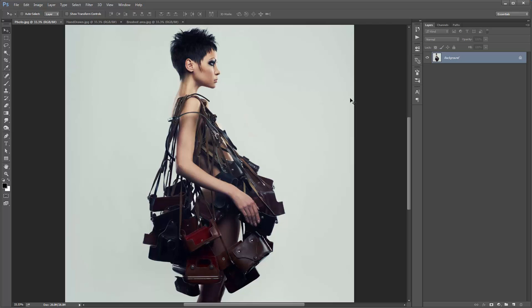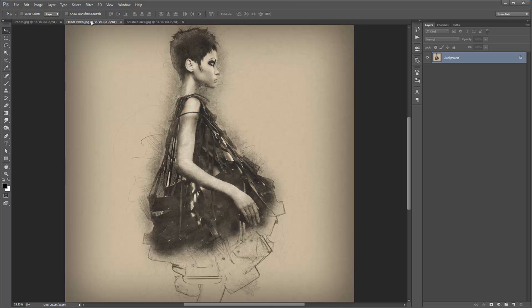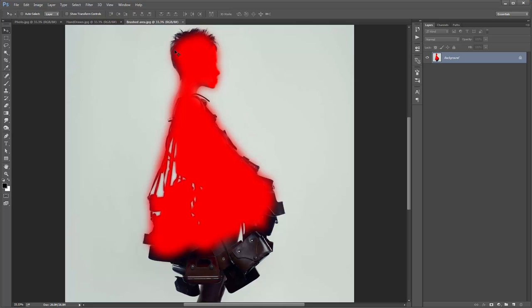In this video I'm going to demonstrate the hand drawn Photoshop action. I'm going to take this photo, play the action and it's going to recreate a really detailed sort of hand drawn sketch effect. How the action works is that you first brush over the areas of your photo that you want to remain in detail, and everything else outside of that brushed area is going to be given a light sketched outline.